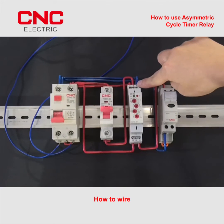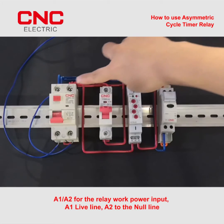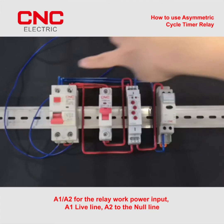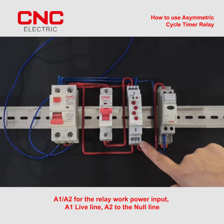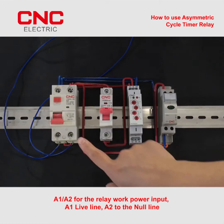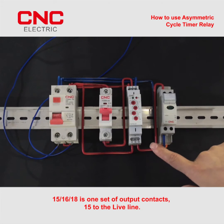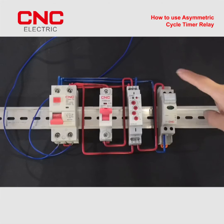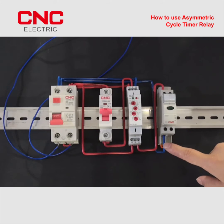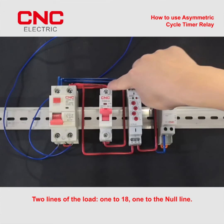How to wire. Take AC 220V for example. A1/A2 for the relay work power input, A1 live line, A2 to the null line. 15/16/18 is one set of output contacts, 15 to the live line. Two lines of the load, one to 18, one to the null line.